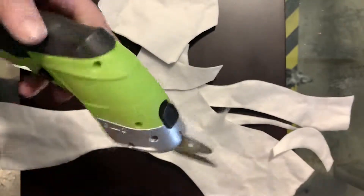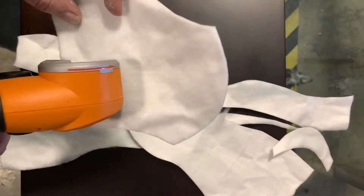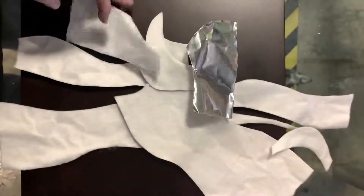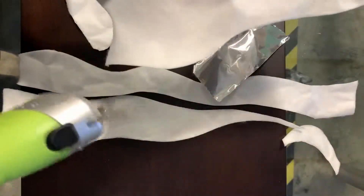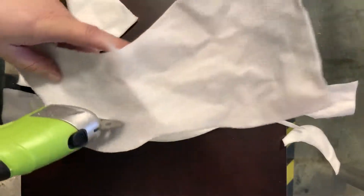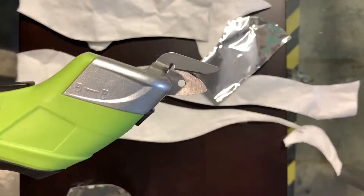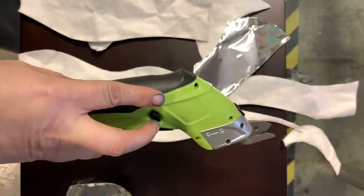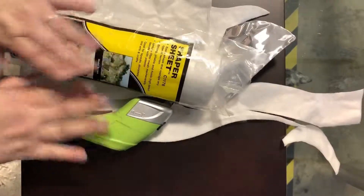I think I actually like the shears better than the rotary cutter. Seems a little snail to me now — I told you I'm kind of impatient. You've seen it here: battery-powered shears, rechargeable, cutting Shaper Sheet — the perfect pair.